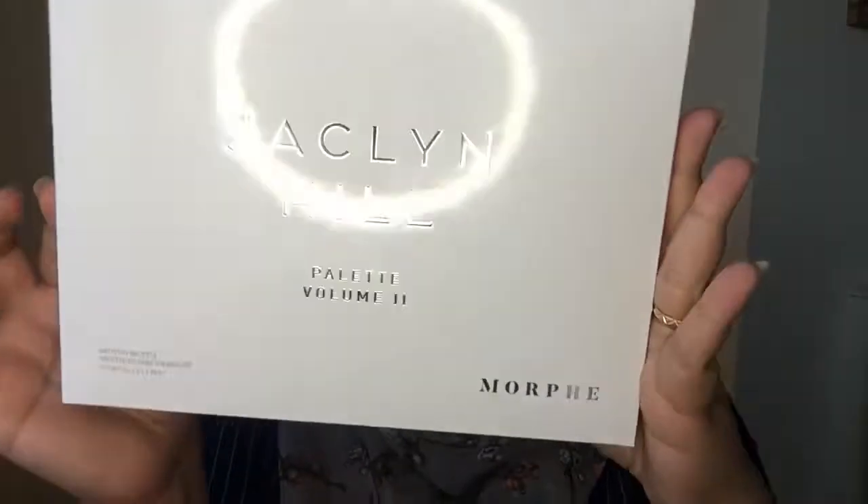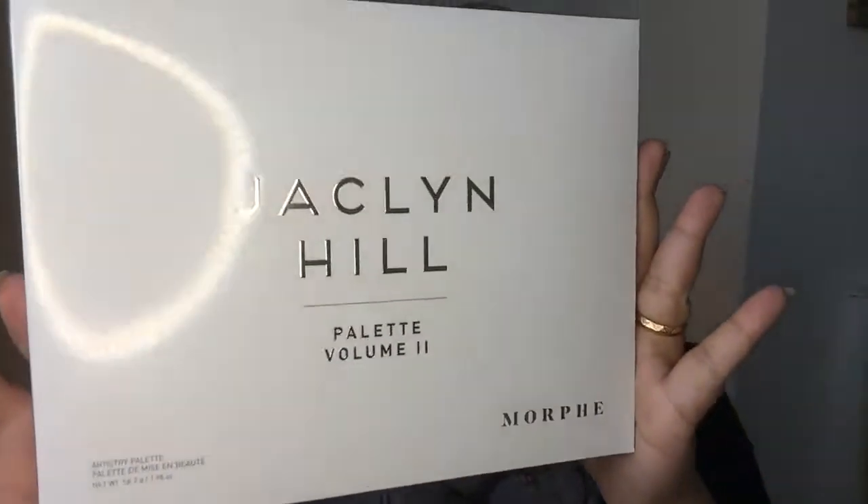So what I'm going to film today is actually the second most requested video on my channel so far. This is the Jaclyn Hill Volume 2 palette. When I saw this palette I was not that keen to buy it. The reason is because it's more about reds and purples, so I was like, how many times am I gonna wear it?